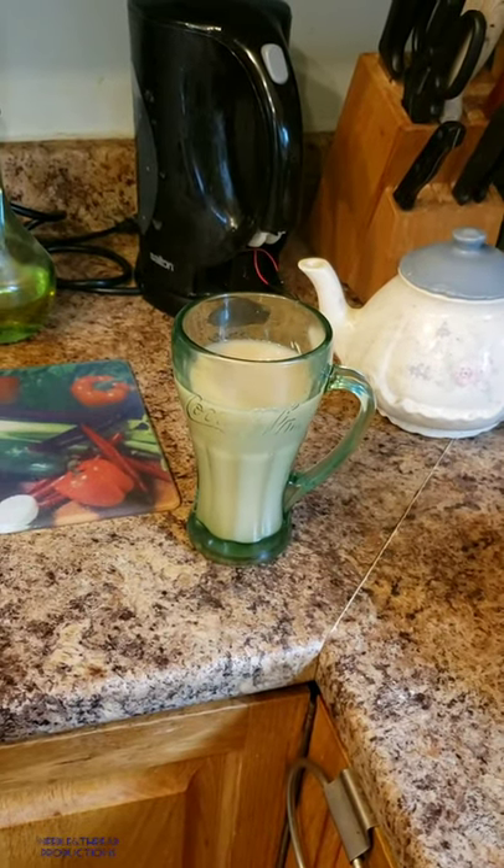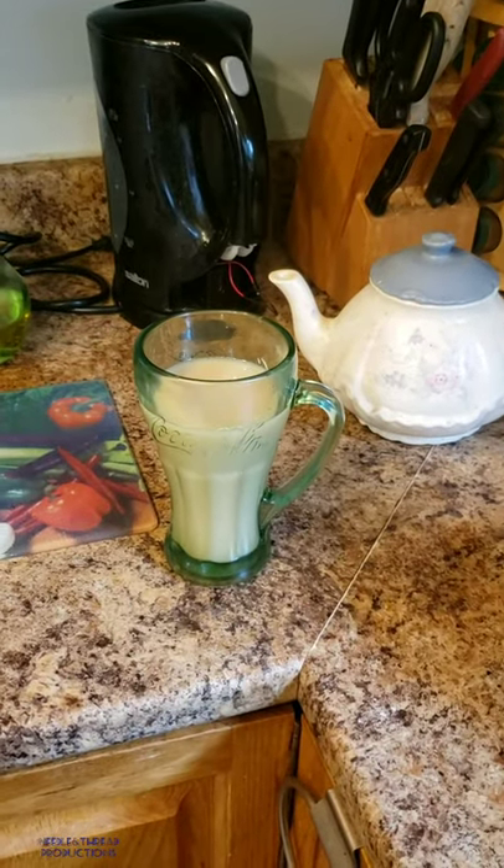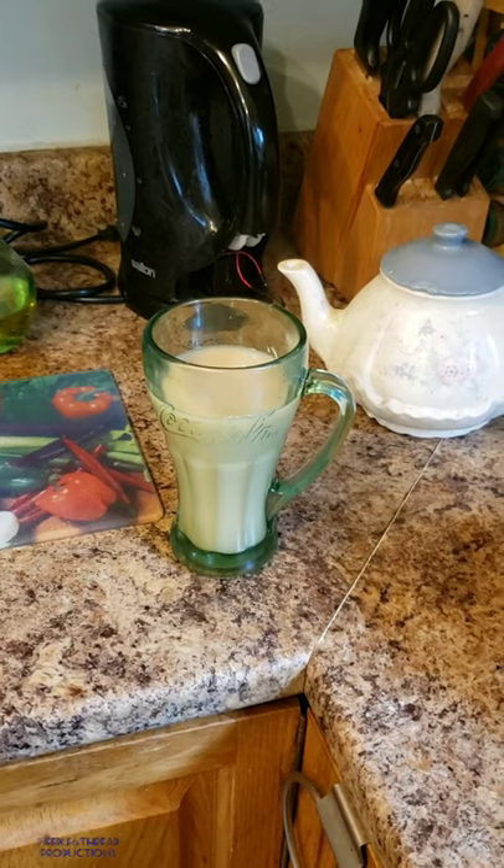It doesn't have to be in a fancy cup — it can be. But it's your tea. And this is the way I make tea.